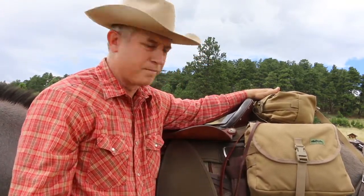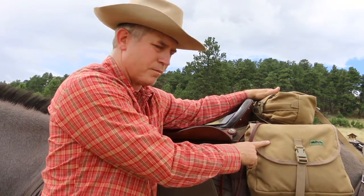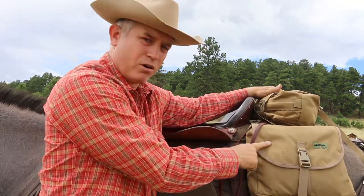These are my saddlebags. They come in brown flap like this, orange, hot pink, or camouflage multi-cam.